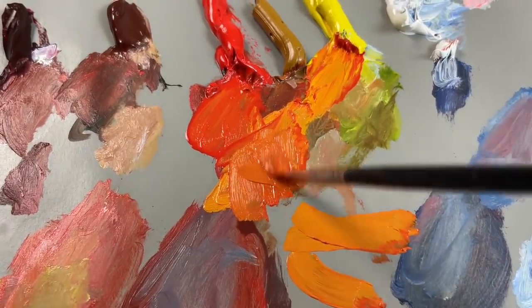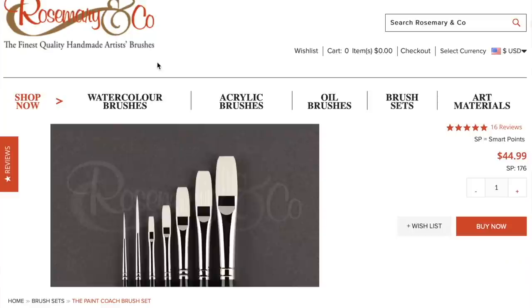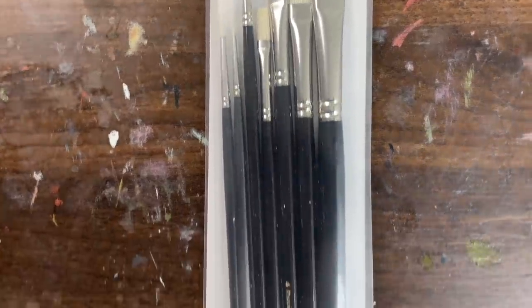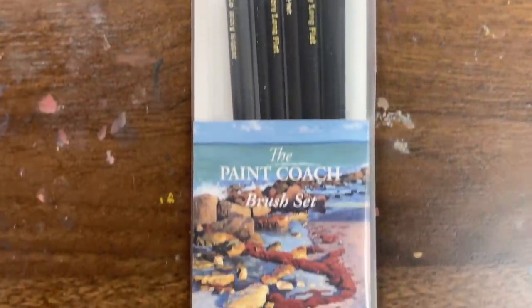In order to use thicker paint, you're going to have to make sure you have good oil painting brushes. You're not going to want to use brushes you might be using for acrylics or watercolors. Oil painting brushes are a little more sturdy and able to hold more paint because oil paint is just heavier. If you have no idea what brushes to get, I've created my own brush set with Rosemary & Co brushes boiled down to just the essentials, so you don't have to spend money on things you're not going to use. Link is in the description.